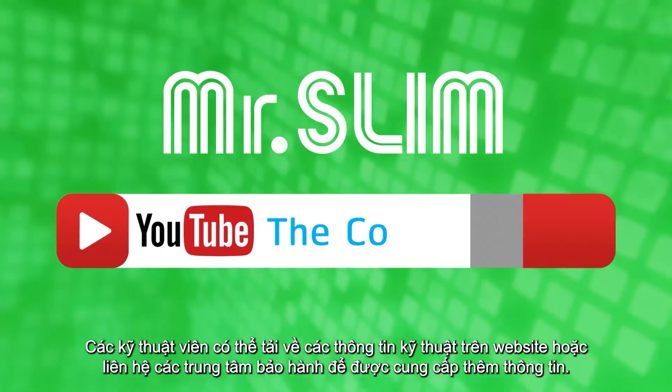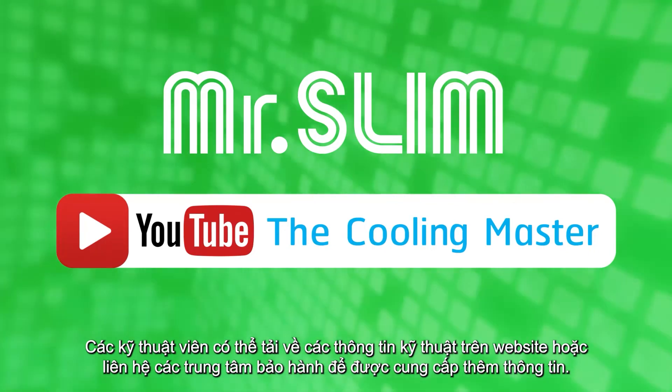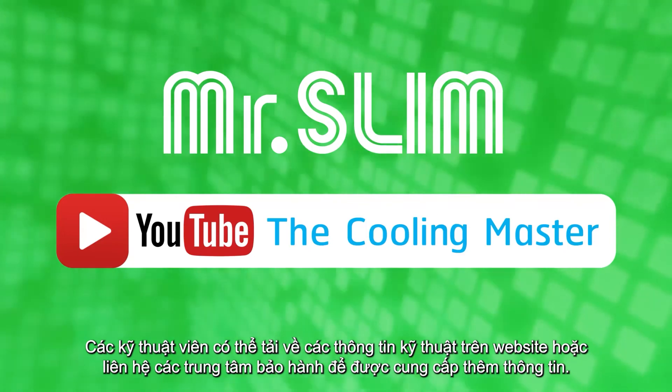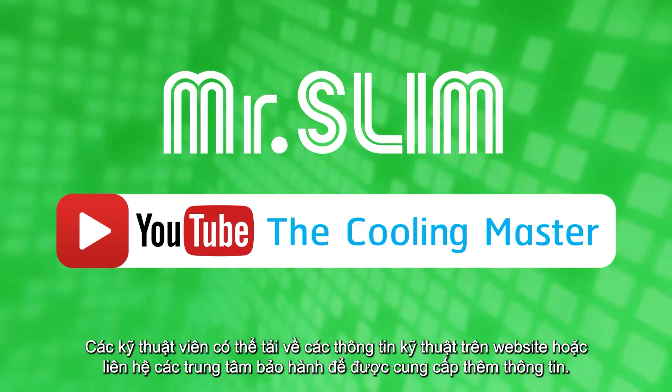Technical information of this air conditioner can be downloaded from the website, or contact the Mitsubishi Electric Service Center for more information. Thank you for your interest and please subscribe to the YouTube channel, The Cooling Master.